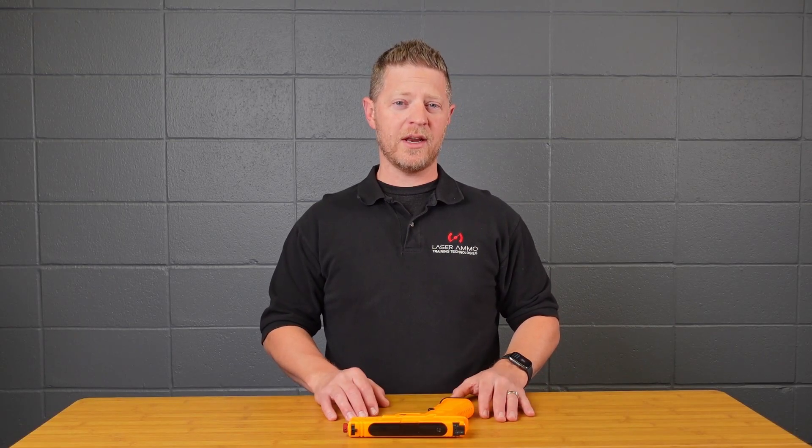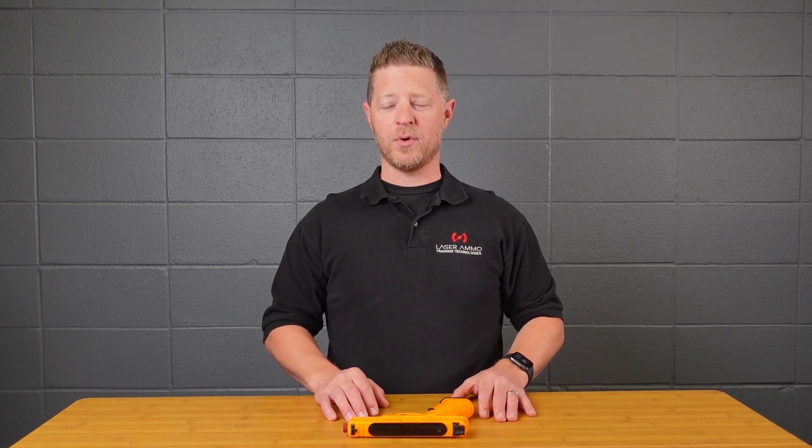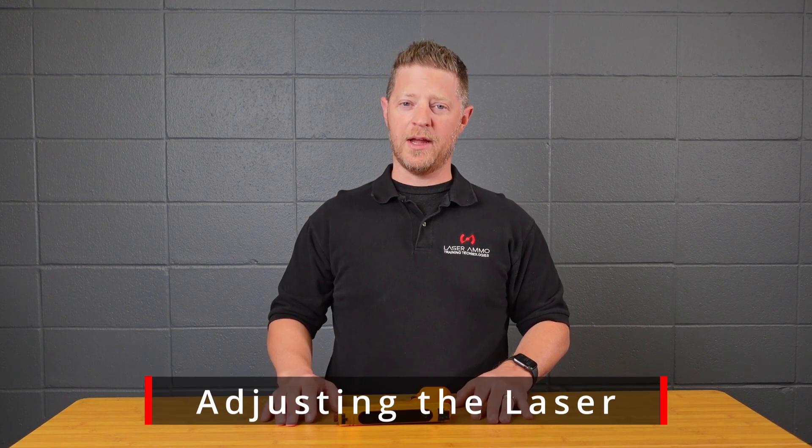This video is going to cover how to change the settings on the new ATLAP Pro. Let's start off with how to align the laser.